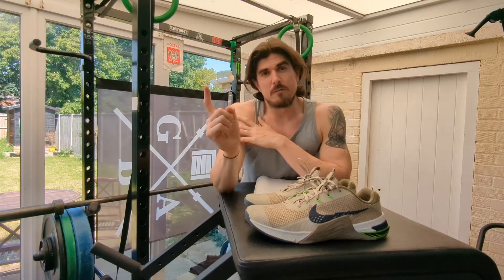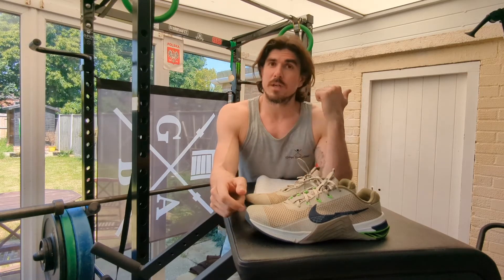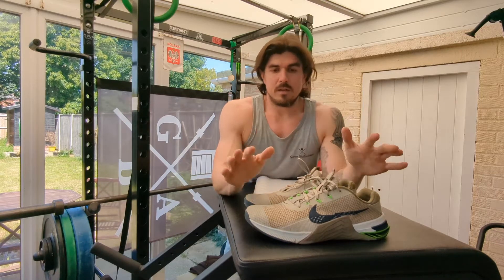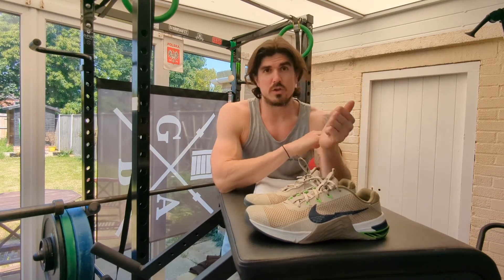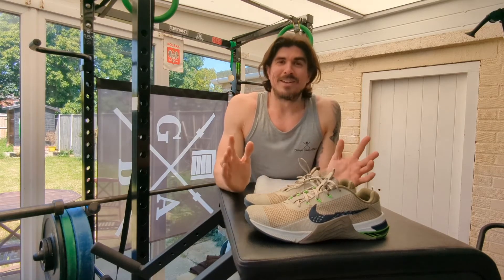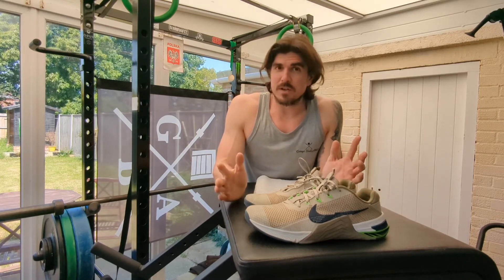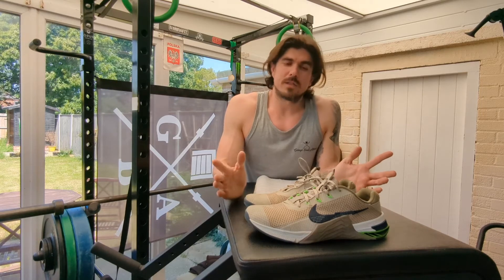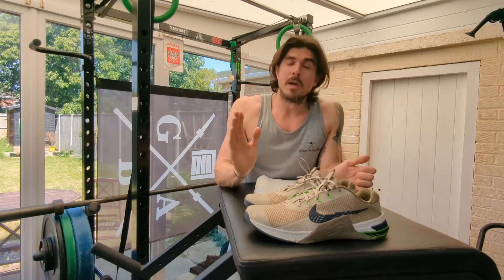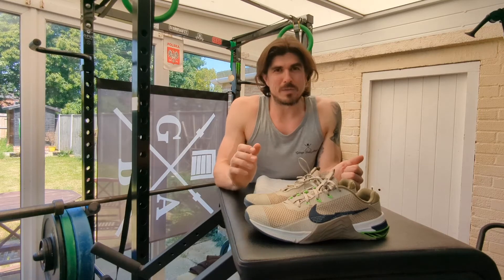These are my second pair of Nike Metcons — the first being the Nike Metcon React Turbo, which I've done a previous review of, so you can go check that out. In my opinion the Metcon 7 is a much more versatile shoe and so much better than any other shoe I've used for training. It does have its downsides, so bear with me because I'm going to run through what it doesn't do so well as well as what it does.